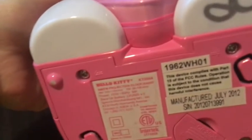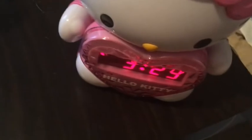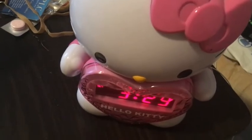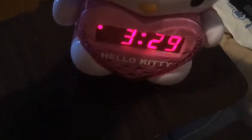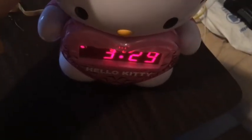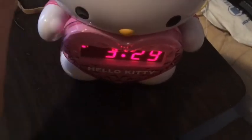So that's our review of the Hello Kitty KT2064 alarm clock radio with projector. Thank you for watching. You can find links to this product and others in the video description. This is Garemore signing off. Goodbye.